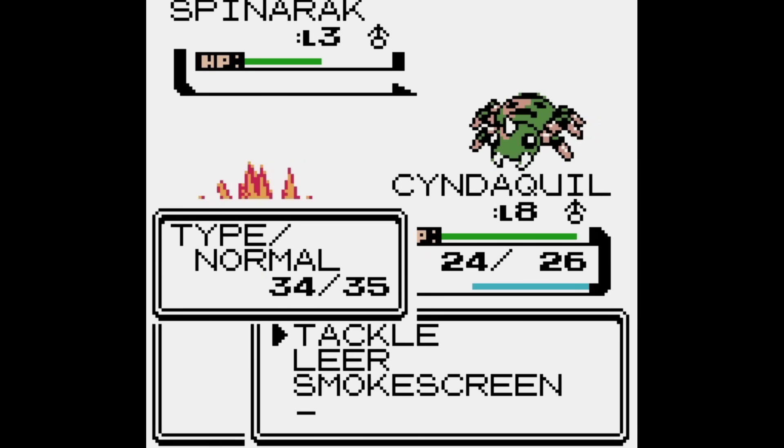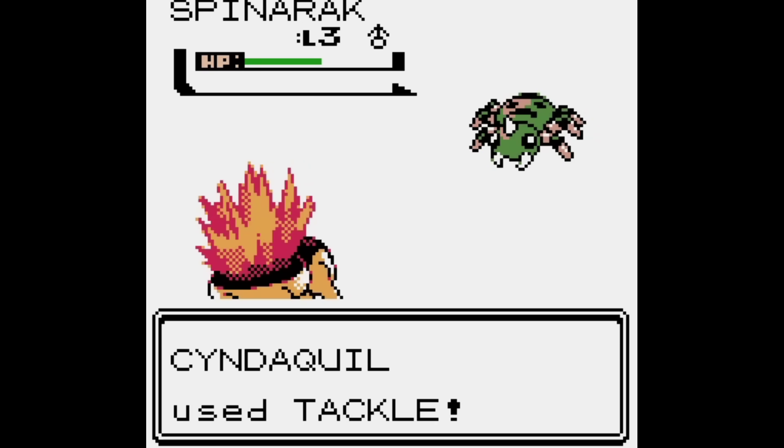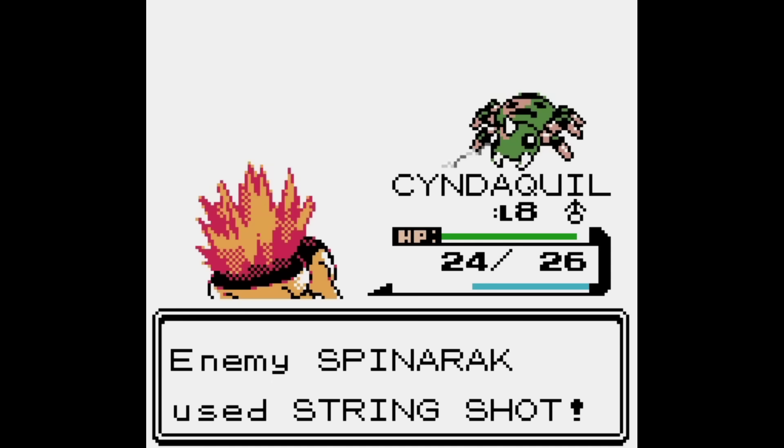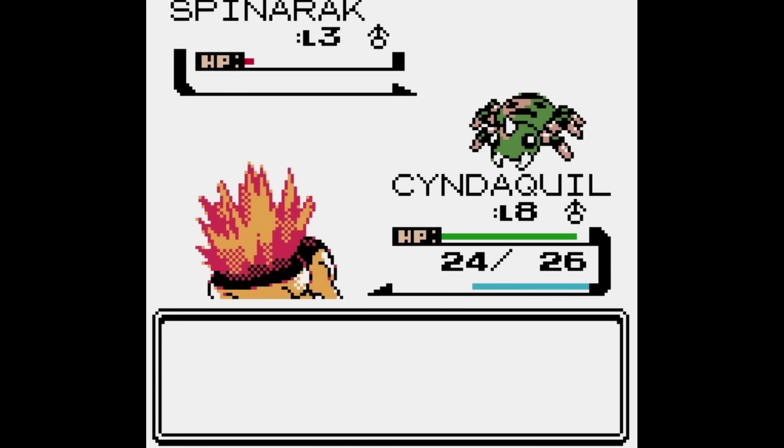That was a great question. In order to answer that, we'll need to cover some background information first, so it's a good excuse to do a deep dive into some Gameboy tech that's not actually discussed too often. So, let's do it!